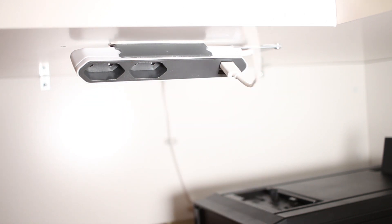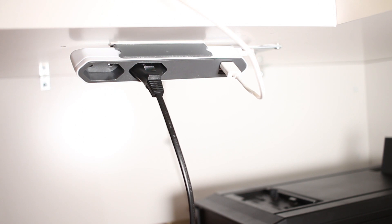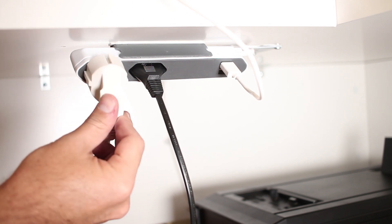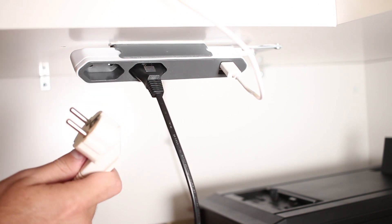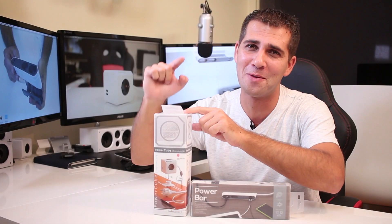With the Power Bar I can charge two USB devices at the same time, and also connect two devices with small sockets. The downside is that I can only connect devices with small sockets — if I want to connect a device with a bigger socket, I can't. That is where the Power Cube comes in.